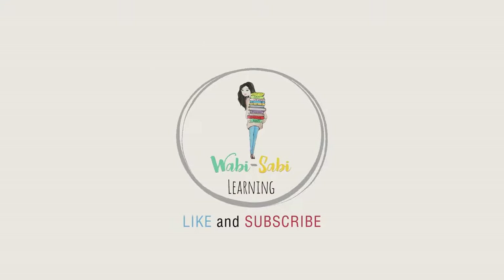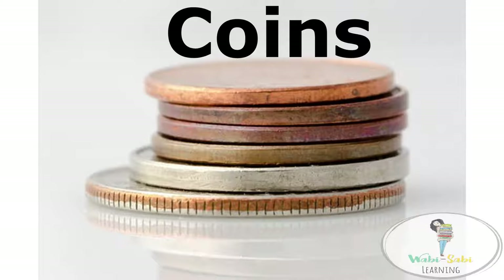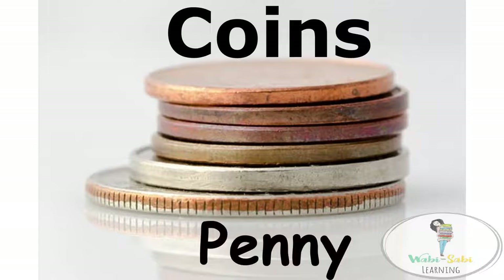Wabi Sabi Learning. Today we will be talking about coins. And in today's lesson, we will learn about the penny.